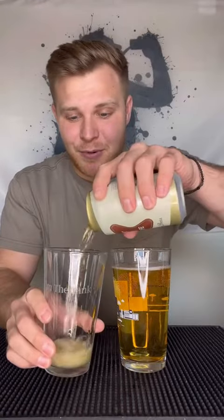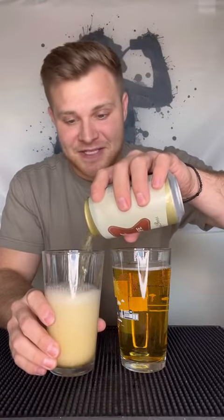No worries. This is how I did it too, but it's wrong. I'm telling you it's wrong. This is really how you're supposed to pour beer, and I'm going to explain why in a second.